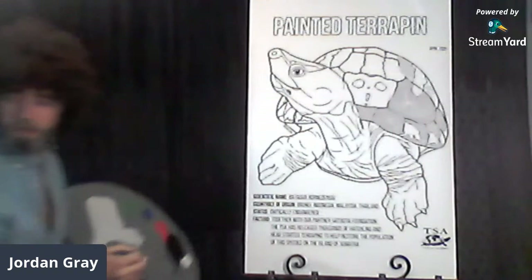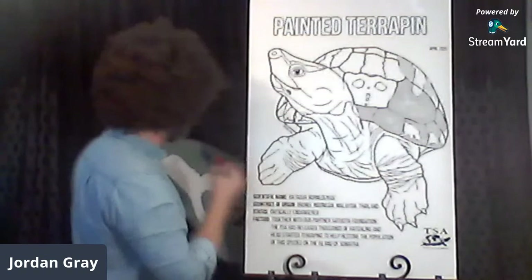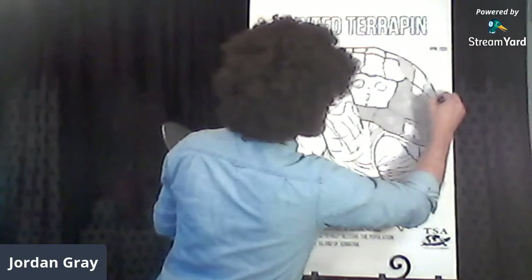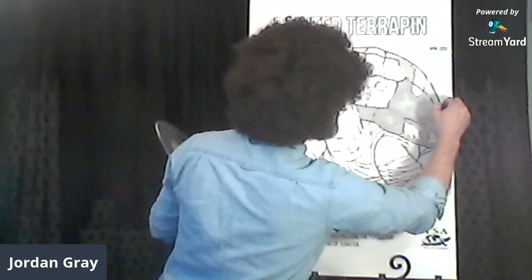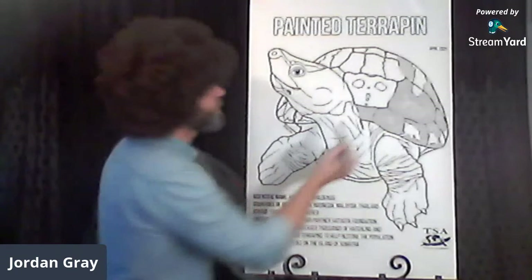If you're just joining, we're using Graptemys gray as the base color for this painted terrapin. Now we're painting a male terrapin — these male terrapins show a nice color pattern called sexual dichromatism, where the males display different colors during the breeding season.